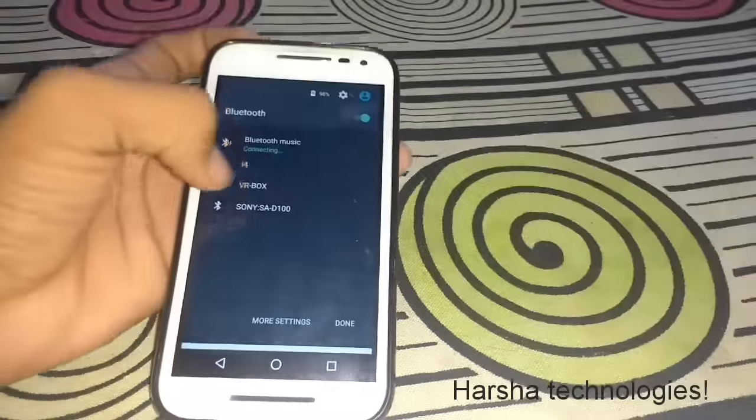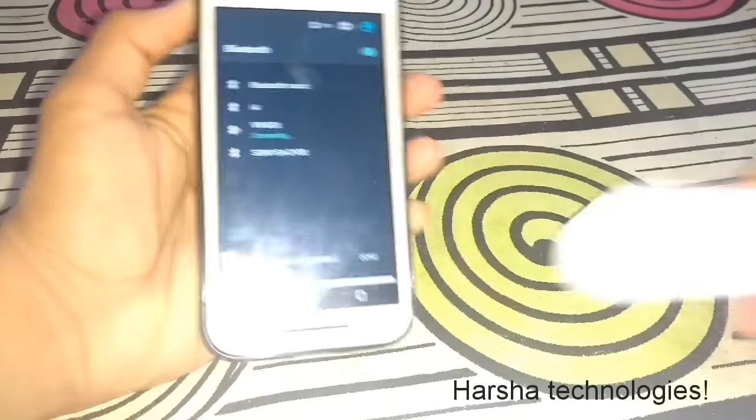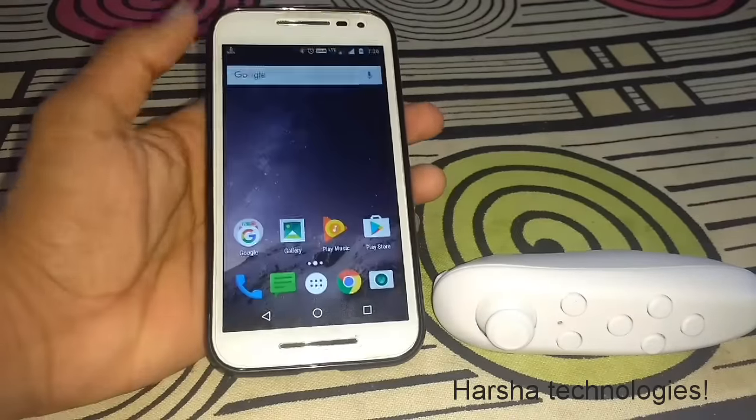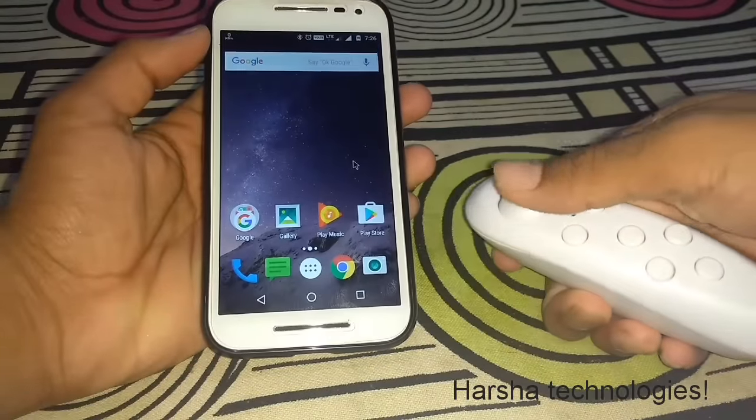After inserting the batteries, enable Bluetooth and press and hold the button on the remote. You can see the blue light will enable. Open your Bluetooth settings and the VR Box device will appear — just click connect. It has now been connected.